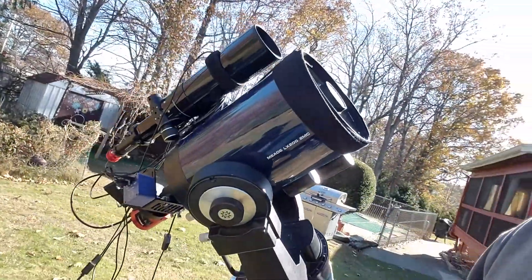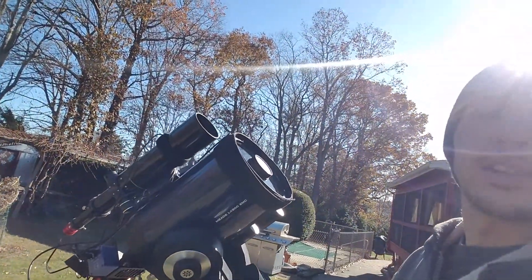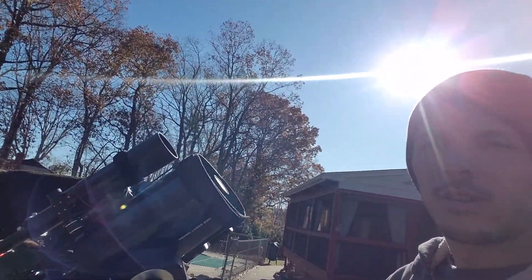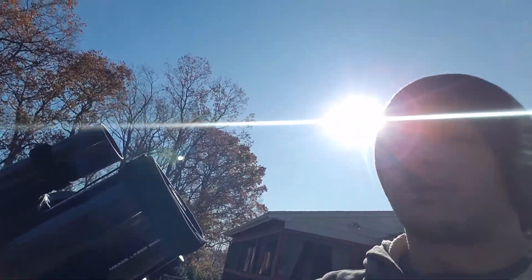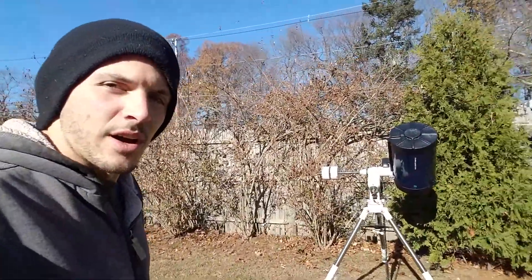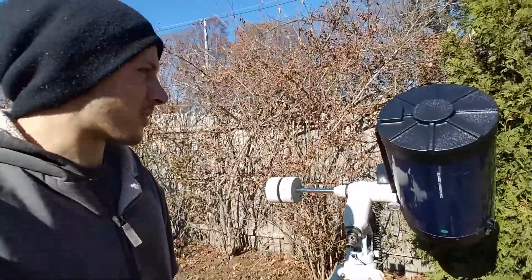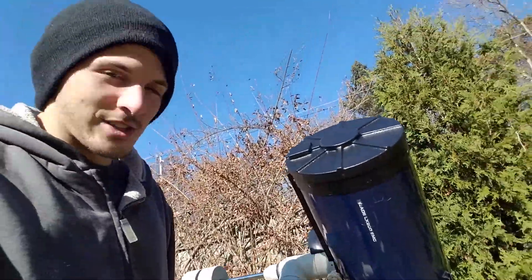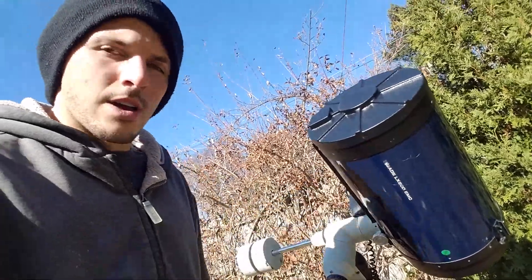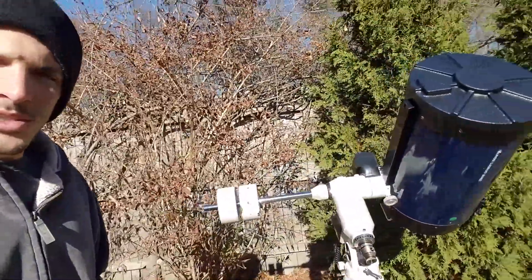I bought a Telegizmos 365 cover so I could keep my scope out year-round through some bad weather. I had to decide on a setup — you can see over here I've got my LX-D75 with a 10-inch LX-200 on it. It's peeling off a bit there. The problem with this is it's just too big.